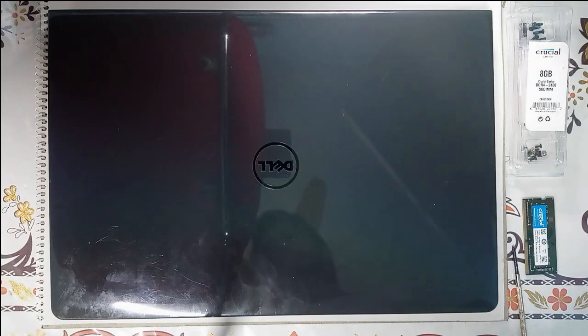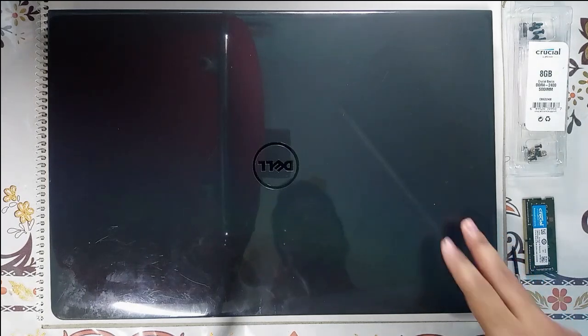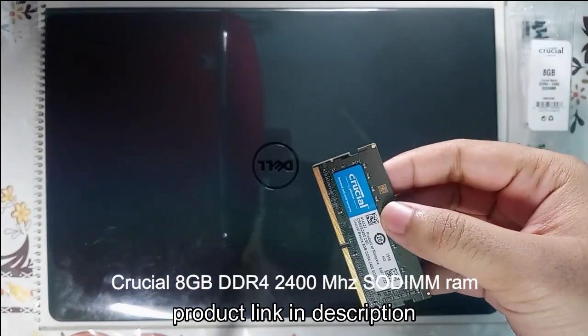Hello guys, today I will be showing you how to install additional RAM on a Dell laptop. The laptop which I have right here is an Inspiron 1535667, so it will be the same with the entire 3000 series. And the RAM which I have over here is from Crucial.